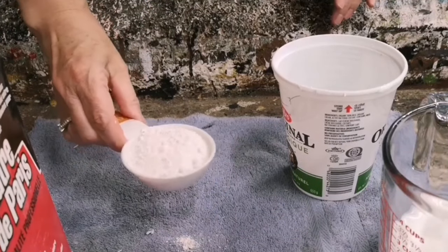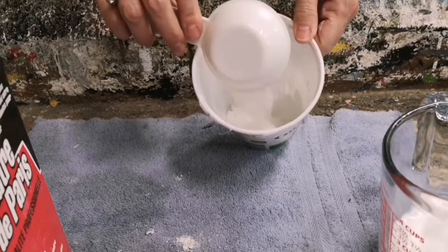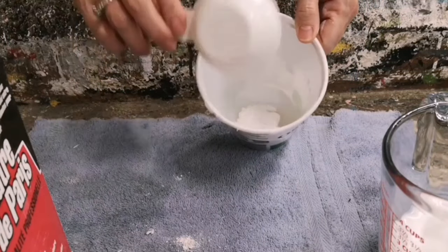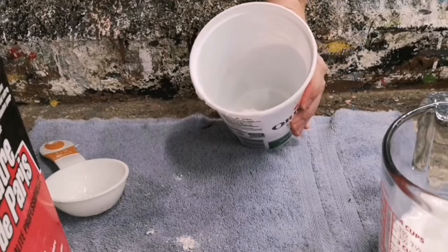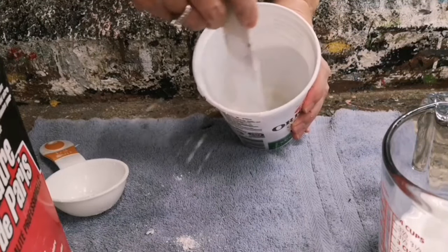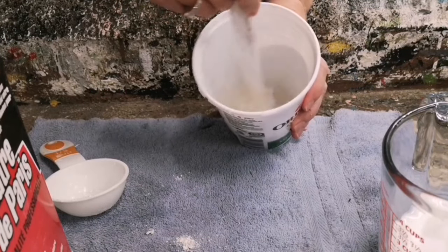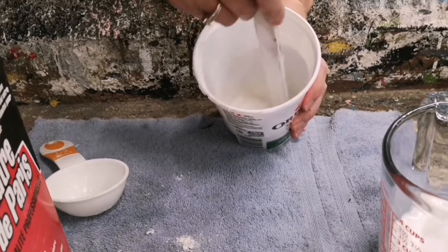Take that plaster of Paris and incorporate it into the warm water, and stir it really well together. It's going to be lumpy in the beginning but just keep stirring and it'll go really smooth. This is the most important step of your chalk paint recipe — to incorporate that plaster of Paris really well into the warm water.